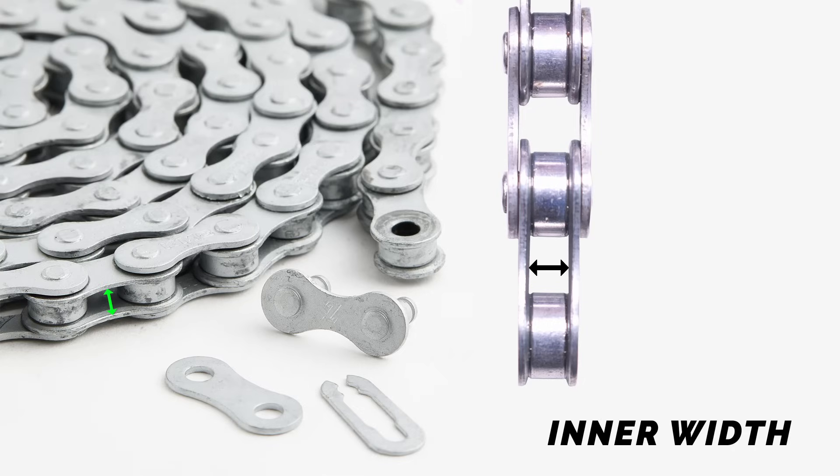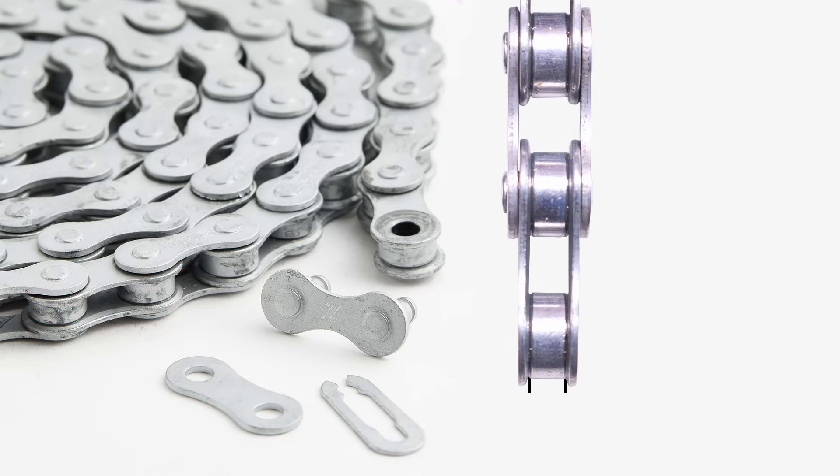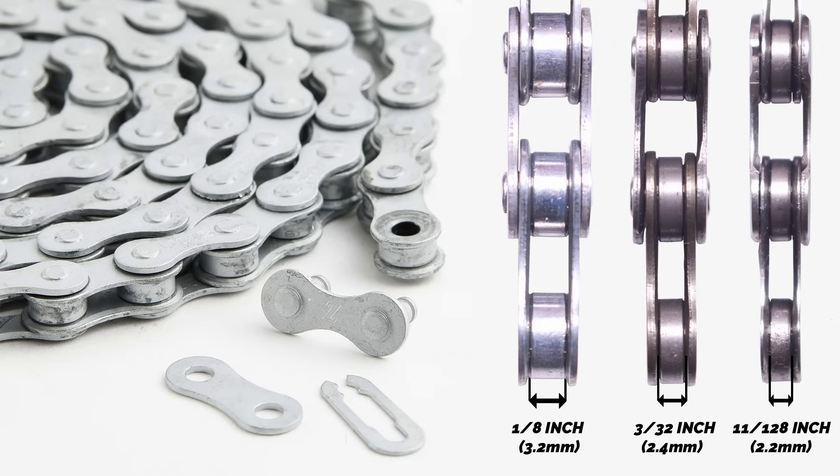The inner width is the space between the two inner plates of the chain, affecting how well the chain fits around the teeth of sprockets and chainrings. There are three common inner widths: one-eighth inch (3.2 mm) chains are used in single-speed, hub gear, BMX and track bikes; three-thirty-seconds inch (2.4 mm) chains are common for 6-, 7- and 8-speed derailleur drivetrains; and eleven-one-hundred-twenty-eighth inch (approximately 2.2 mm) chains are used in 9- to 12-speed bikes.